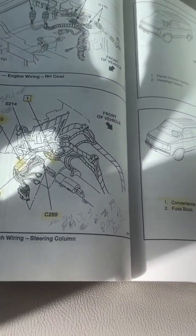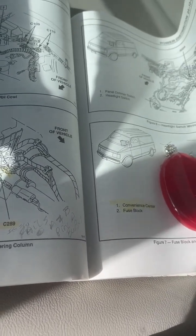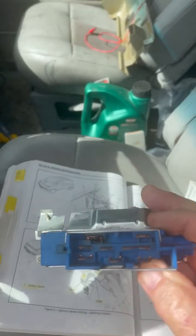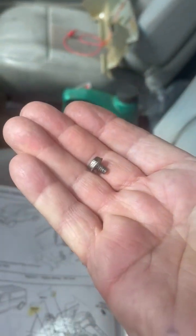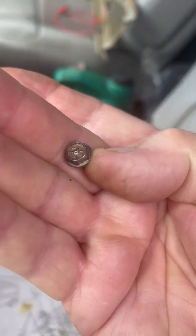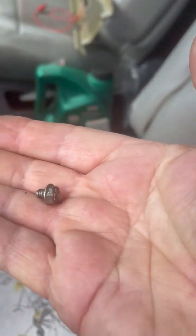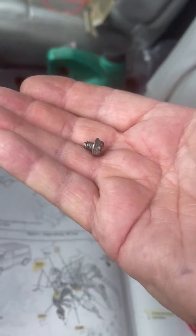The book says that's connector Charlie 289, so you have to replace the ignition switch. There are these special screws that you don't want to lose — I believe they're SAE 10-24 threads, though they could be metric, I'm not sure.